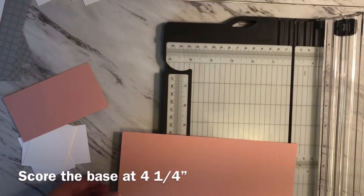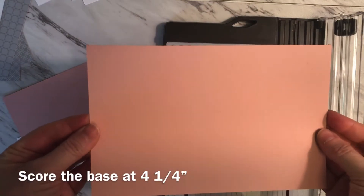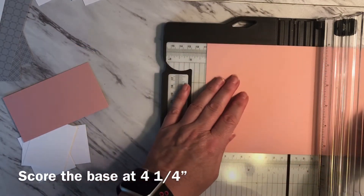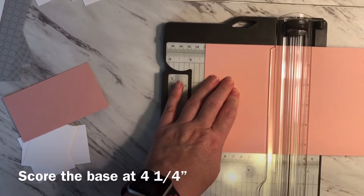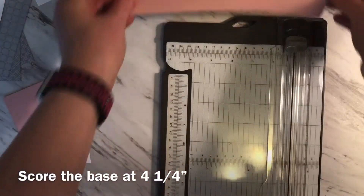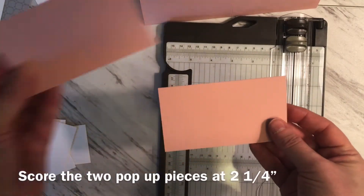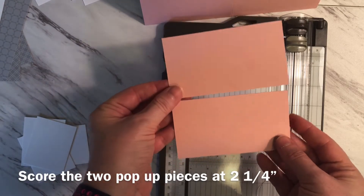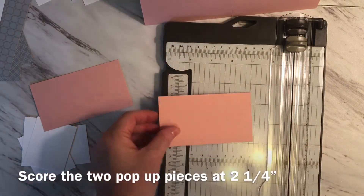Now we're ready to do some of the scoring. I'm going to take the base piece of cardstock and score it right down the middle at four and a quarter inches. Then I'm going to take the two pieces that will act as the pop-up pieces on the inside and score those directly down the middle as well at two and a quarter inches.